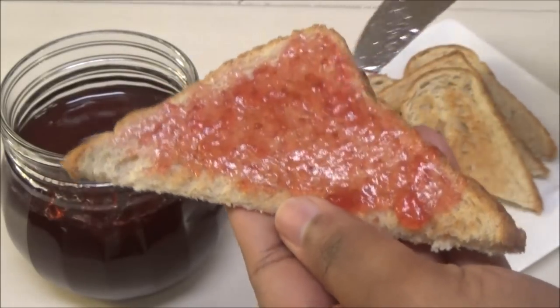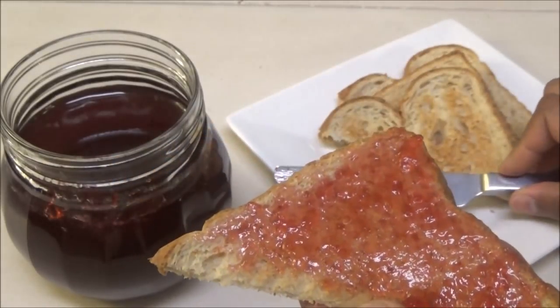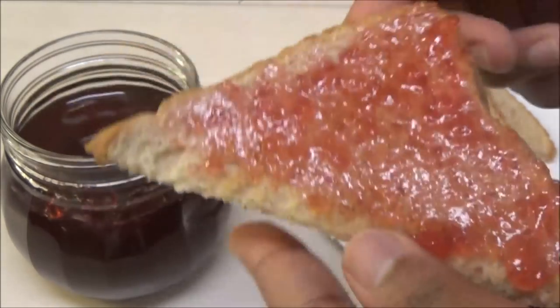Some of you will ask if you can make this without the pectin or what you can substitute, but honestly I would prefer you use the pectin — try to get it or order it online. Let me give this a taste.